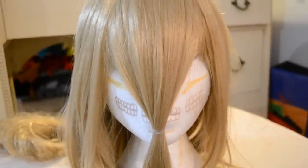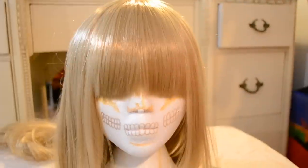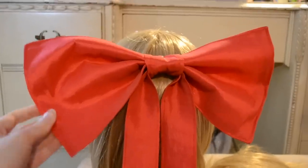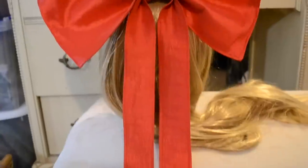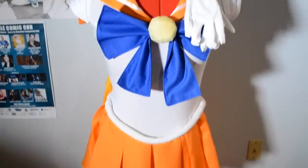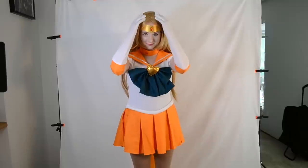Finally, we have the wig. I actually don't mind it too much — it's a little bit on the shiny side, but aside from that it's not too bad. The only thing I had to do was cut in some bangs, which was super quick and easy. Since the cosplay didn't come with the red hair bow, I just made my own out of scrap fabric, and I also added long tails to it so I can use it with other cosplays.